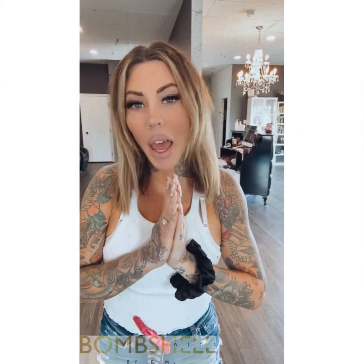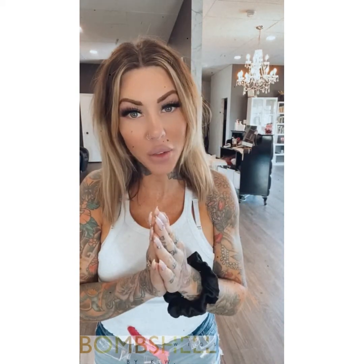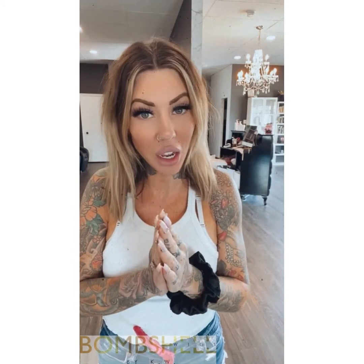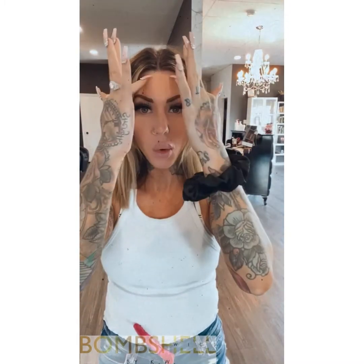Hey guys, I'm going to show you the half wig right now. It's really blonde so it's not obviously going to match my hair color. I do have some other ones in the making, but really quick I'm going to show you.